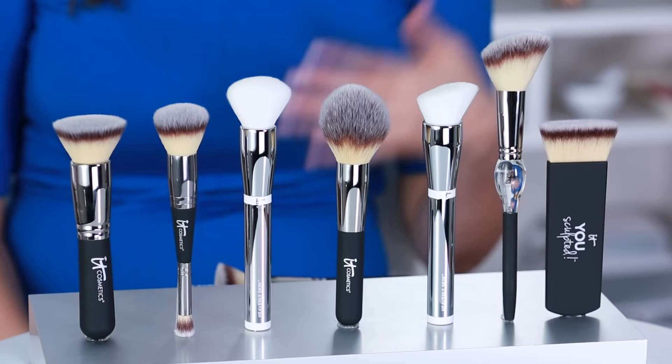Hi IT Girls, I'm Marissa Pulaski, Director of Education with IT Cosmetics. When it comes to makeup brushes, it seems like the options are endless, right? With so many brush choices, how do you know the right brush for what you need?